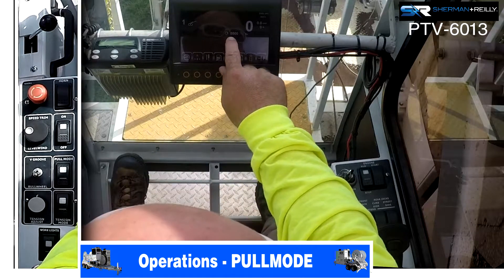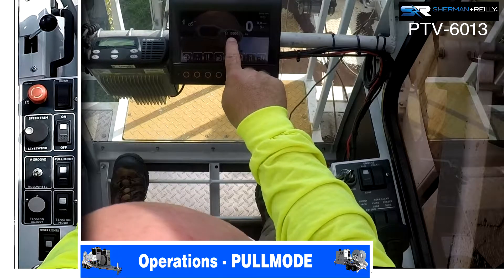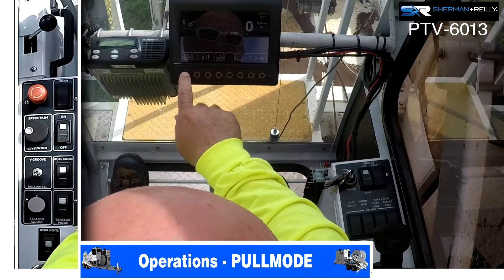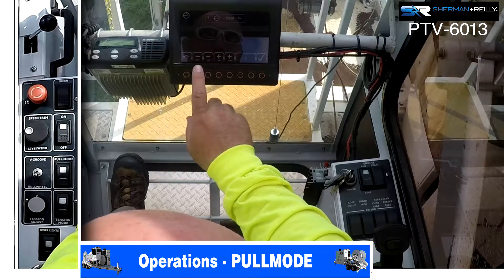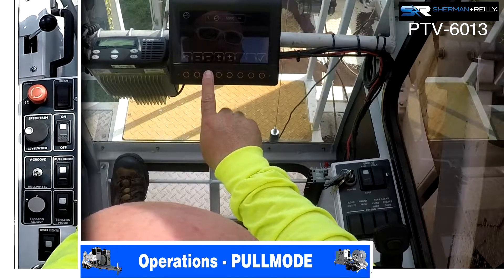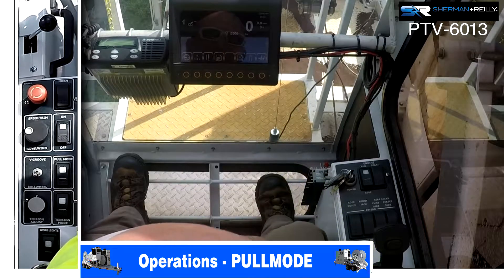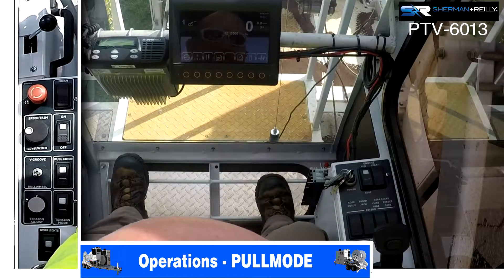This is how many pounds you're telling this machine to stop at. We're telling this machine we do not want to exceed 5,500 pounds. To change that, you'll hit the button that matches — lower it by a thousand, lower it by a hundred, raise it by a hundred, or raise it by a thousand. Once you have your number set, you have to hit the green check mark or else it did not stay registered in the system.